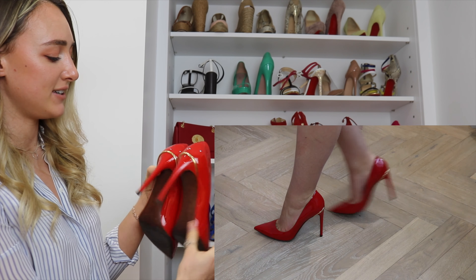On to the next row — we have these gorgeous pointed Louis Vuitton red patent heels. I love them so much. They were gifted to me by my ex-boyfriend and they have this gorgeous Louis Vuitton gold bar at the back — it's just a really nice addition. I've worn these so much; they are such a statement shoe.